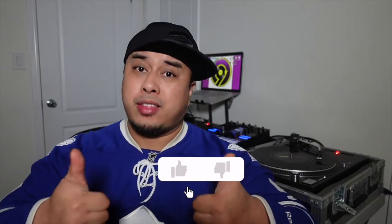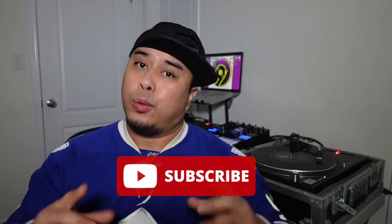If you liked this video please give it a big thumbs up, and if you haven't already please subscribe. We'll see you in the next video. DJ9 signing off.